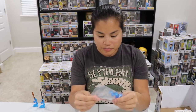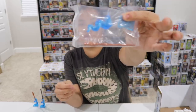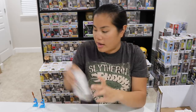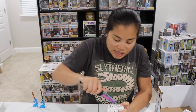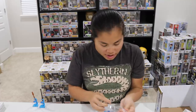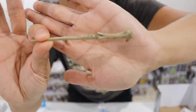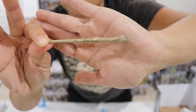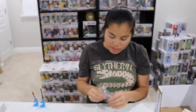Wand number three — oh no! We got another Luna Lovegood wand. So I'm going to actually put that back; that can go in my giveaway. So we have our first duplicate. I spoke too soon — I should have knocked on wood. I totally just jinxed myself. Box number four — we got Lord Voldemort's wand. At one point, I think they had mystery boxes that were full-size wands, but I didn't jump on those when they came out, so that was my bad.